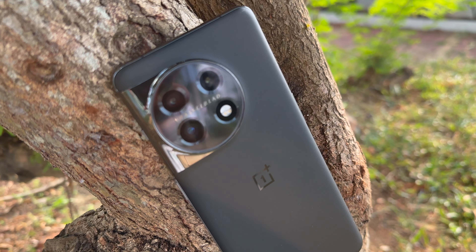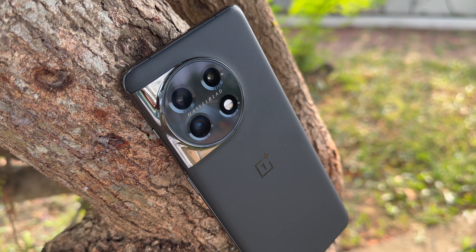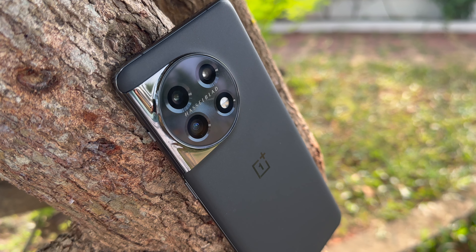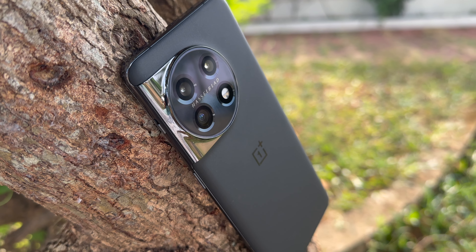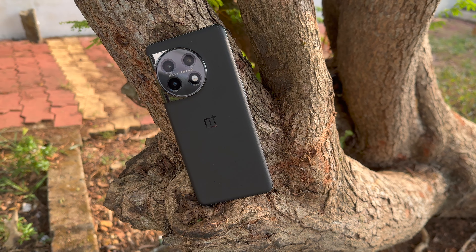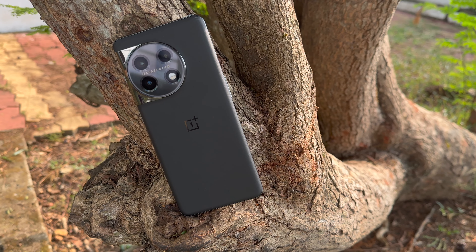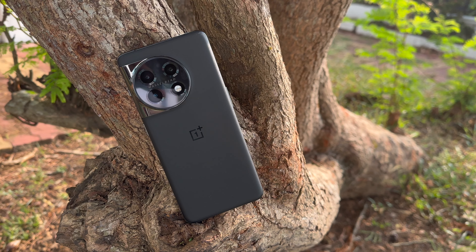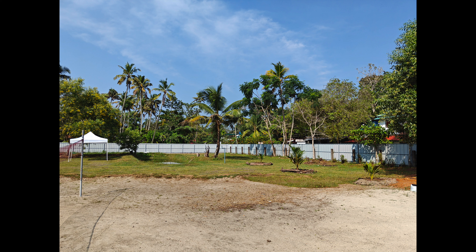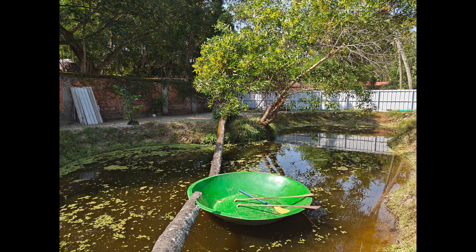Let's first have a look at the camera hardware on the OnePlus 11. It comes with a 50-megapixel primary sensor, which is a Sony IMX890 sensor, and it supports optical image stabilization with an f/1.8 aperture. There is a secondary 48-megapixel ultra-wide angle camera — again a Sony sensor, the Sony IMX581 — with a 115-degree field of view and f/2.2 aperture. You also get a third 32-megapixel portrait telephoto lens with 2x zoom, which is a Sony IMX709 sensor. For selfies, there is a 16-megapixel camera with a Sony IMX471 sensor and f/2.45 aperture.